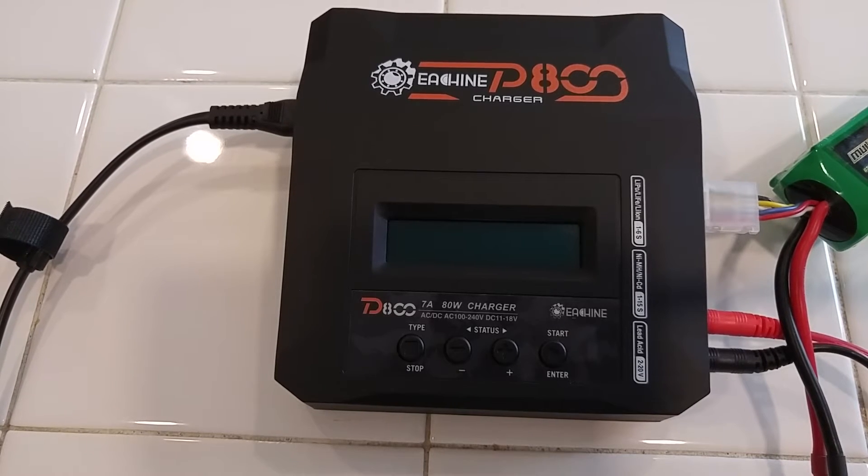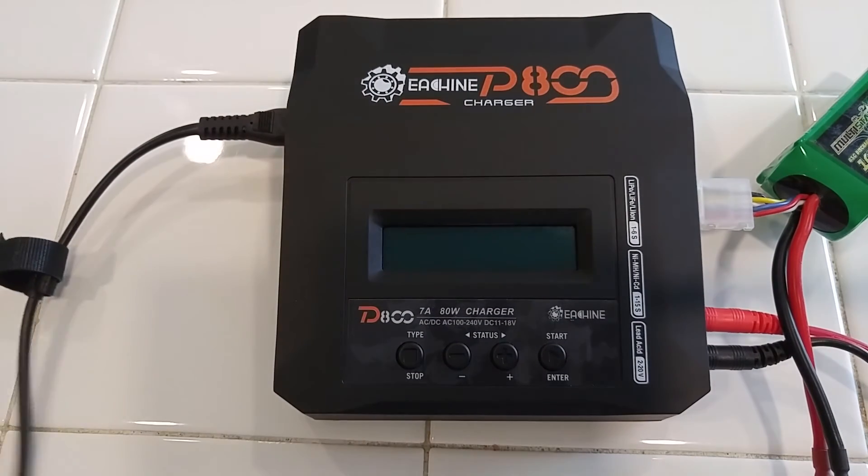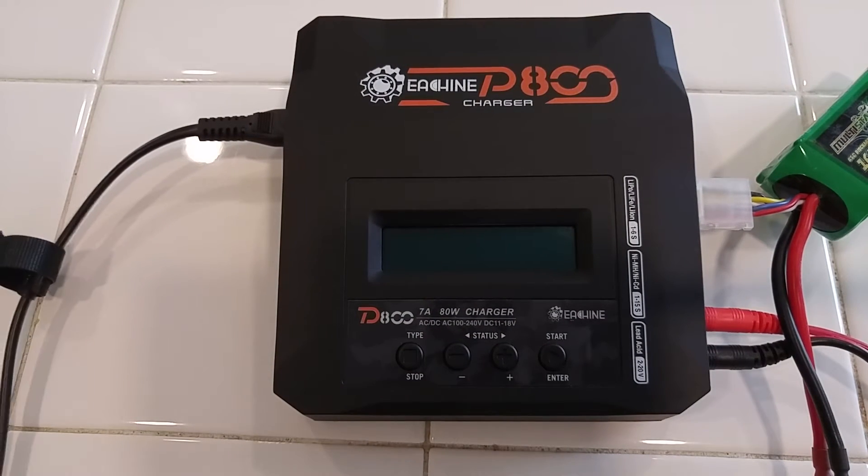Hey guys, this is actually going to be my second time uploading this video — I'm going to redo it and do it a little differently. But anyways, there's a little confusion out there on the internet about the Isshin D800 Charger and whether or not it charges LIHV batteries.